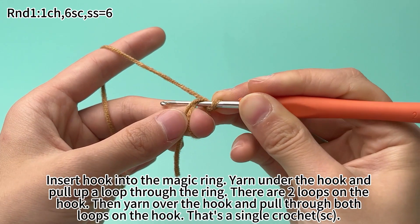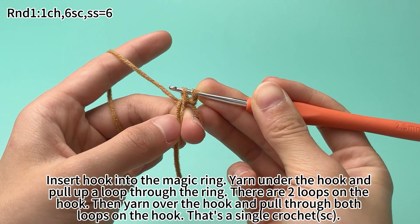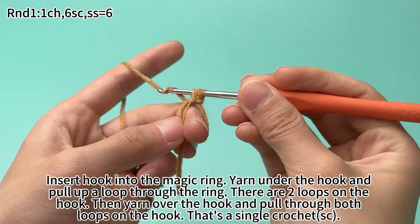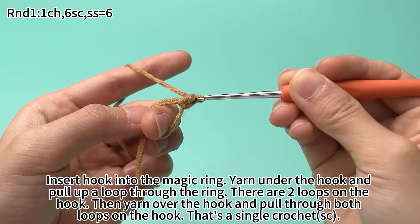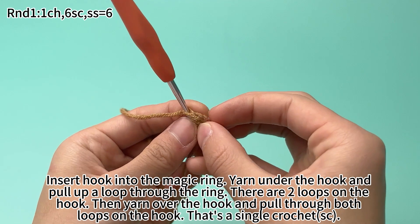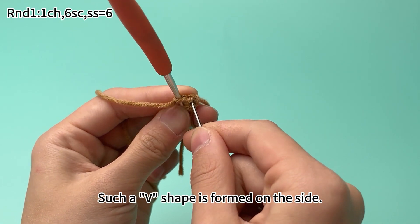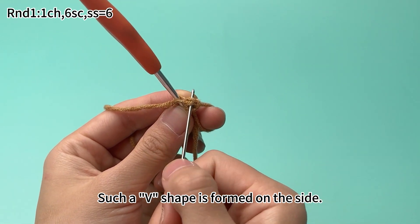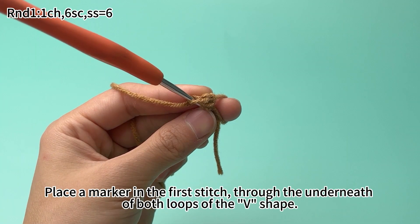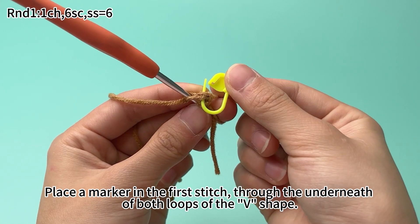Insert hook into the magic ring. Yarn under the hook and pull loop through the ring. There are two loops on the hook now. Then yarn over the hook and pull through both loops on the hook. That's one single crochet. A way shape is formed on the side. Place a marker in the first stitch through the underneath of both loops of the way shape.